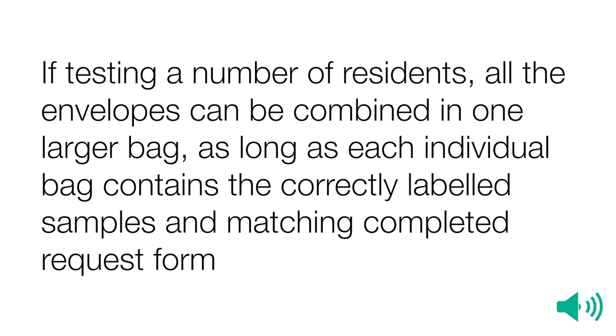If testing a number of residents, all the envelopes can be combined in one larger bag, as long as each individual bag contains the correctly labelled samples and matching completed request forms.